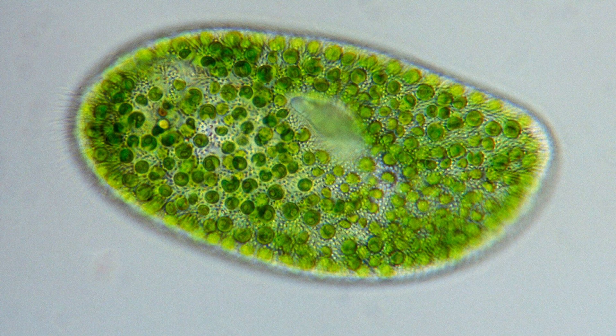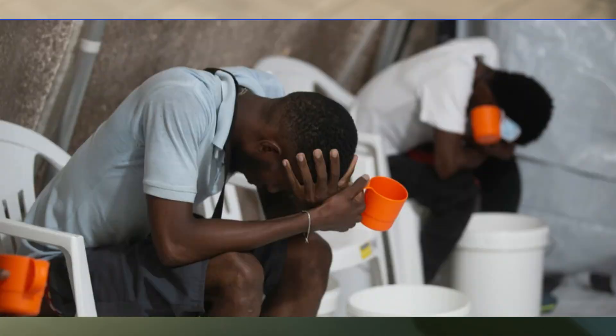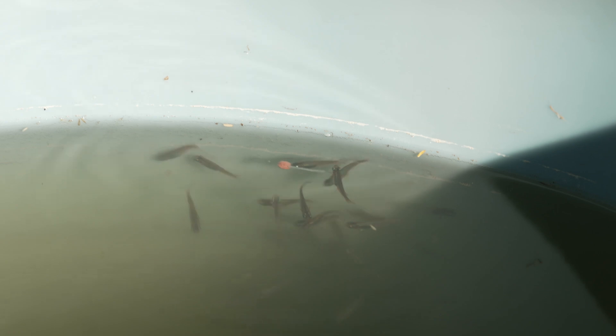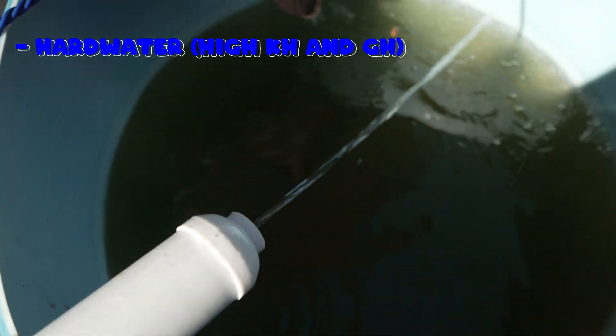The most common freshwater green algae that you see that makes up green water is a species of chlorella — not to be confused with cholera, because that's the one that gives you a bad time in the bathroom. From my experience, chlorella likes to have a certain type of water parameter. First, they seem to like hard, high-carbonate water over acidic water.